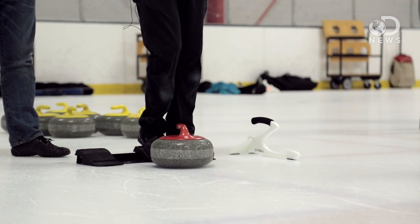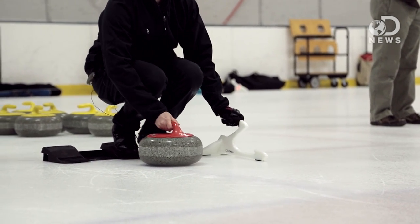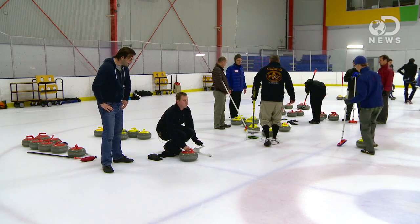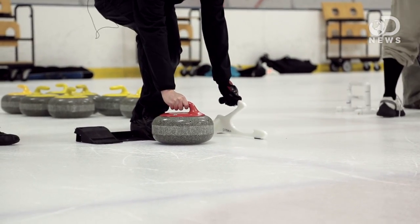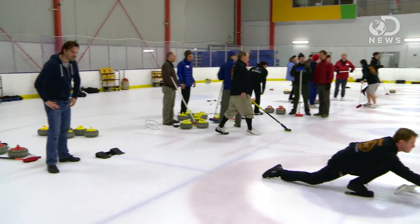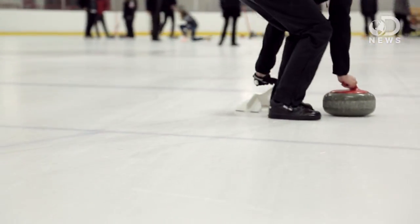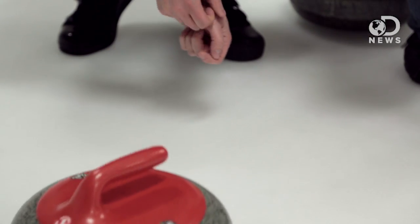I'm going to step on the slider, get used to that, crouch down, take my aim, and get my stabilizer right here. Then a little bit forward, back, hips up to create some momentum, and then down and forward. The curling refers to the fact that as the rock goes down the ice, we're going to put a clockwise or counterclockwise rotation on it, and it curves to the right or to the left as it moves down the ice.